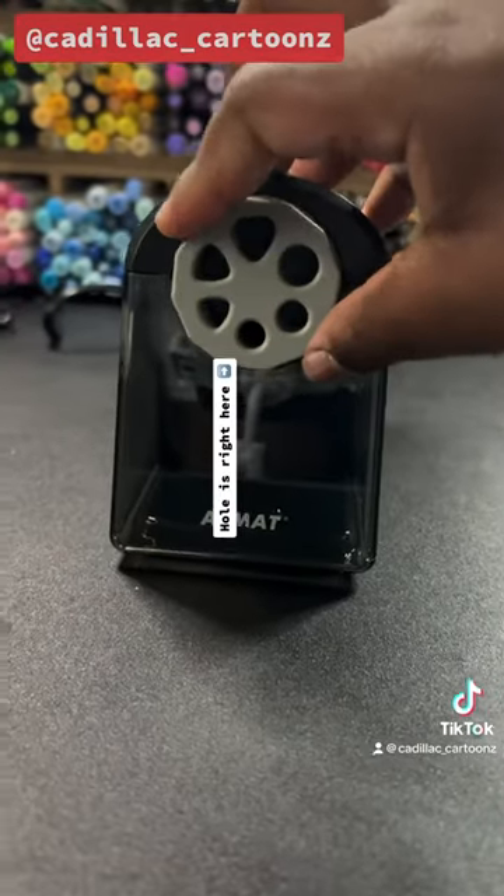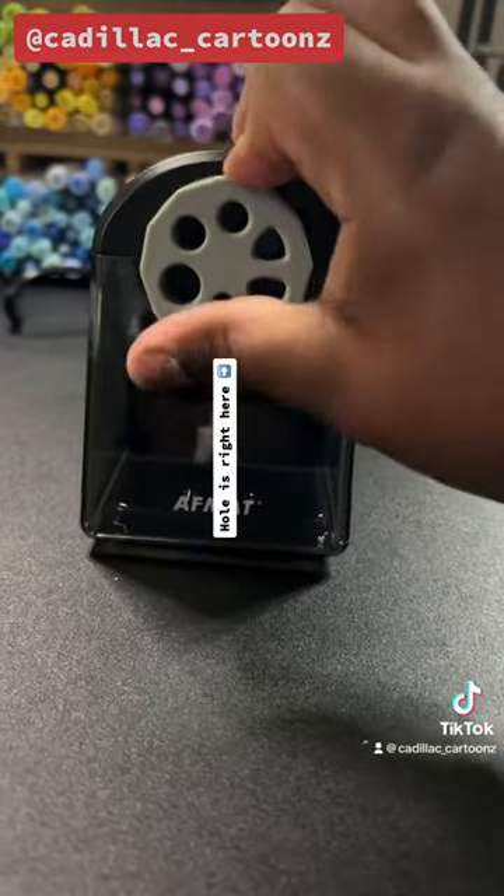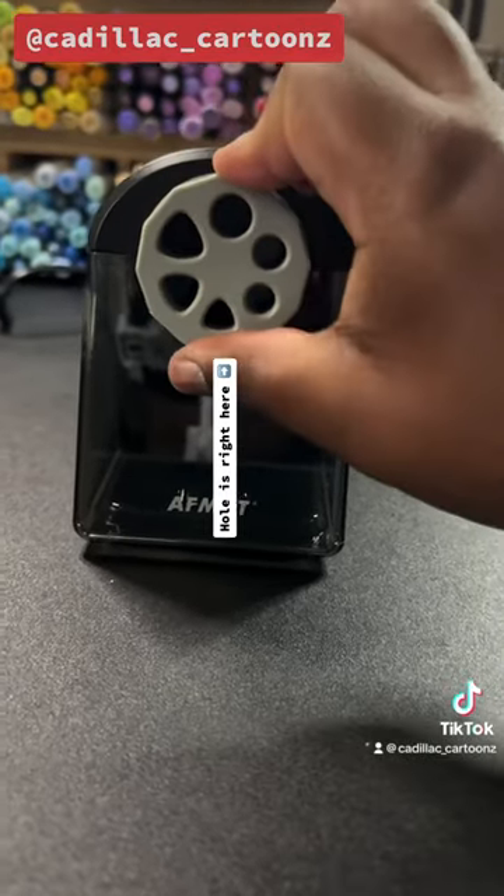It's got a very neat design and a little dial on it like a Ben 10 Omnitrix. But in case you're wondering, this pencil sharpener supports triangular pencils unlike regular electric pencil sharpeners.